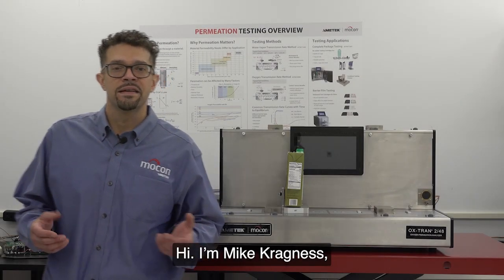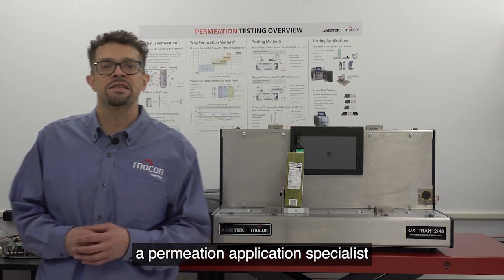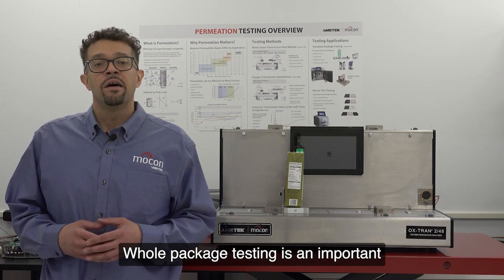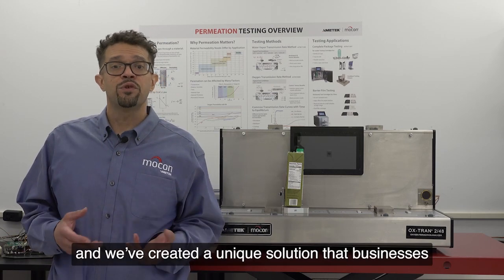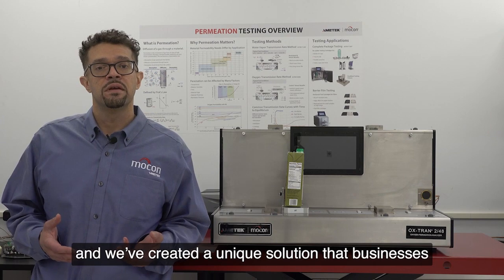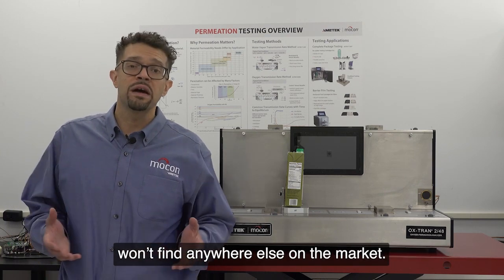Hi, I'm Mike Kragness, a permeation application specialist here at Ametek MoCon. Whole package testing is an important part of the manufacturing process, and we've created a unique solution that businesses won't find anywhere else on the market.